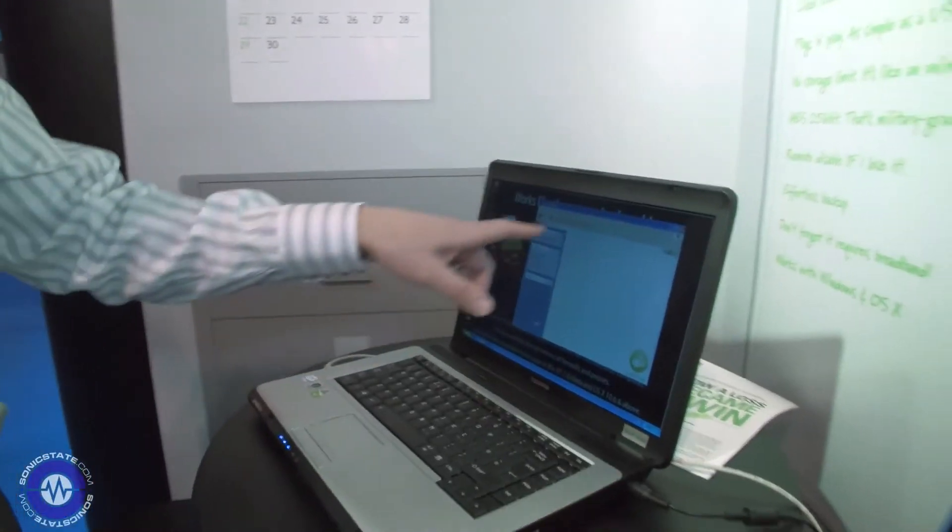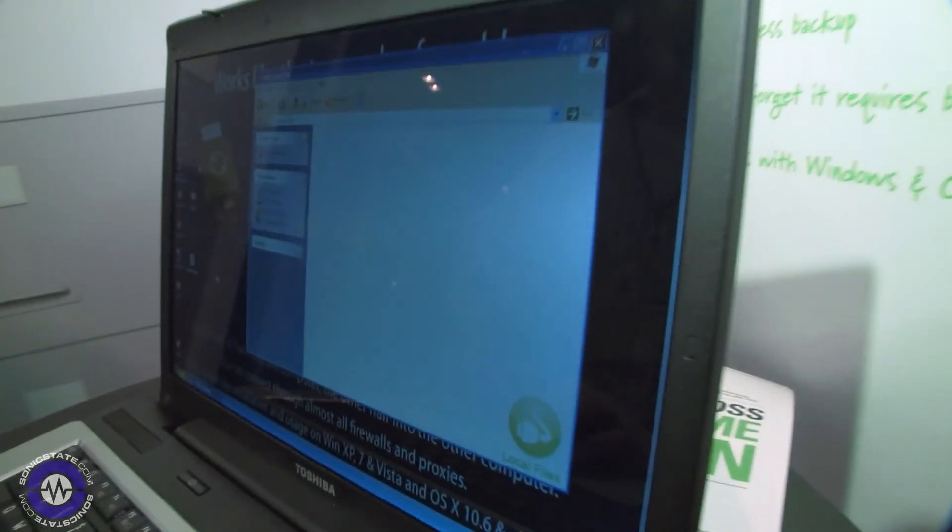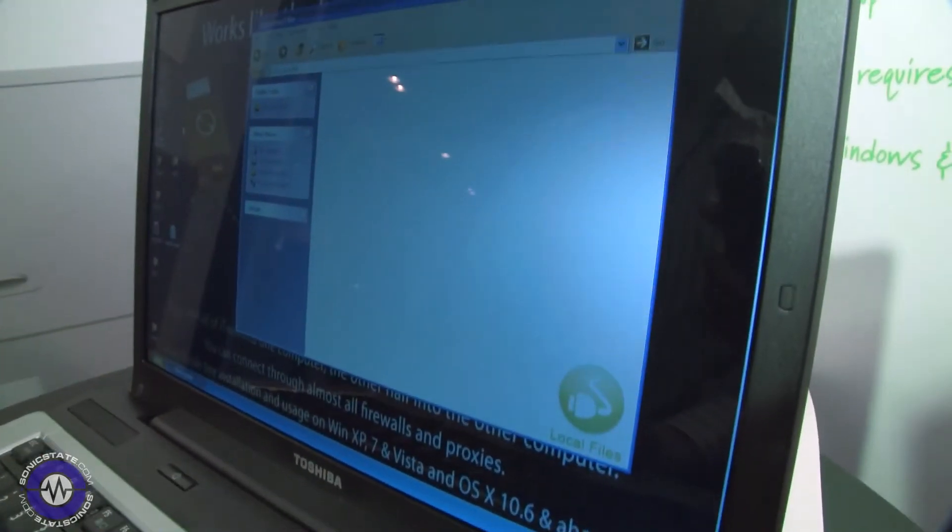What I'm going to show you right now is how a user would actually load up a folder or a file in their local PC, access it from the road, make some changes to it, and then see those changes reflected back in the original PC — so you can see that you're actually creating that invisible link or invisible cable. As you can see, I've got the iTwin local files right here, and this is that shortcut folder I was talking about.